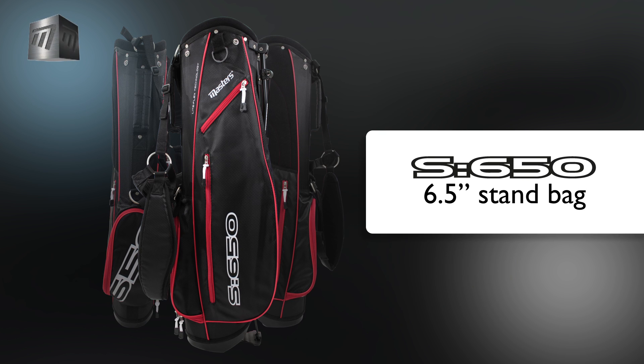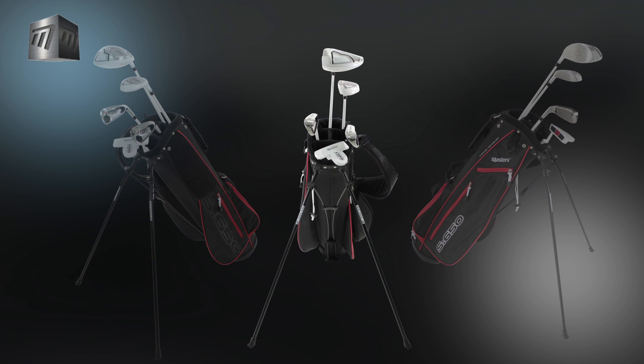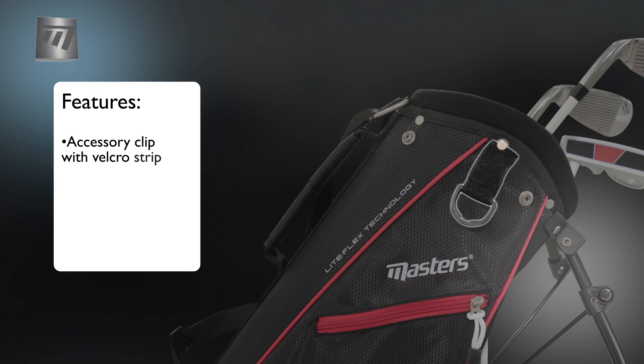Introducing the S650 stand bag from Masters. Ideal for a half set of clubs, the S650 is lightweight, tough and stylish.